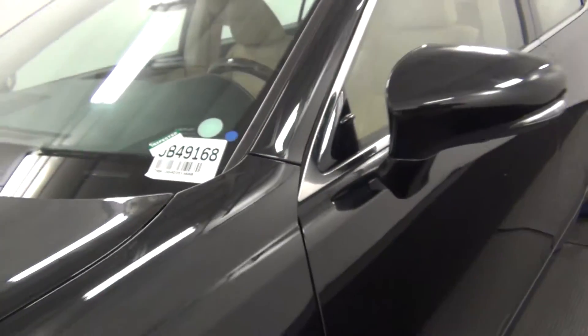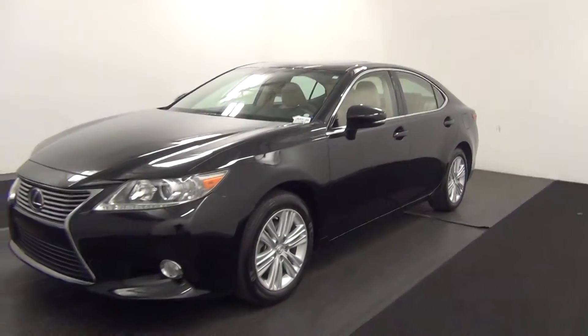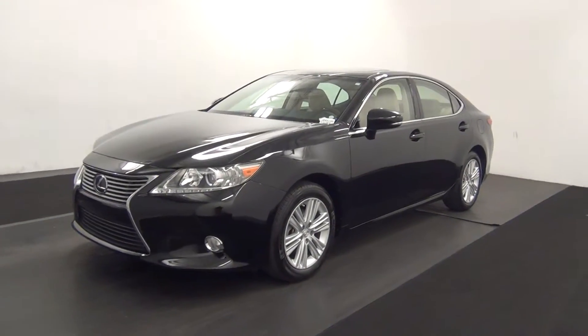Hello, today will be a walk around the 2013 Lexus ES350, stop number JV49168.